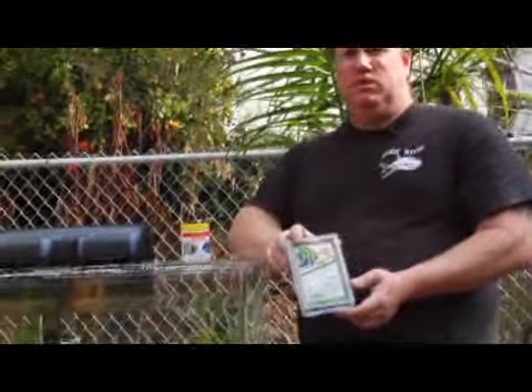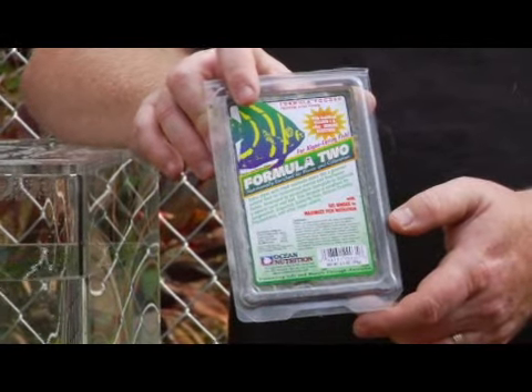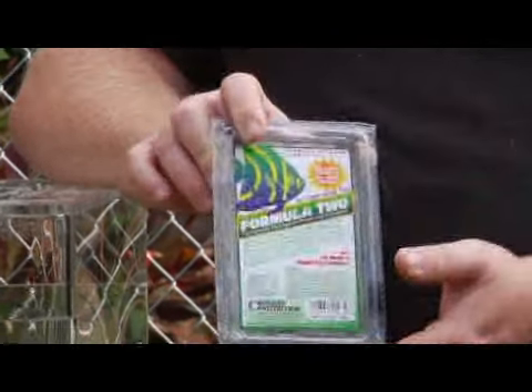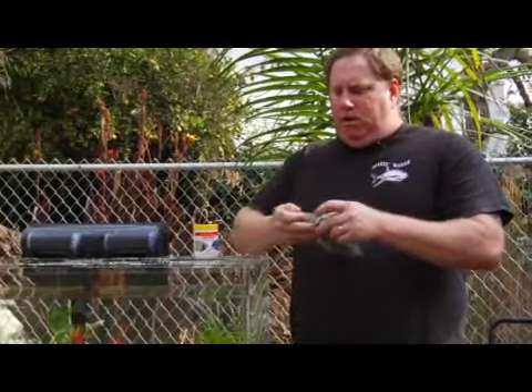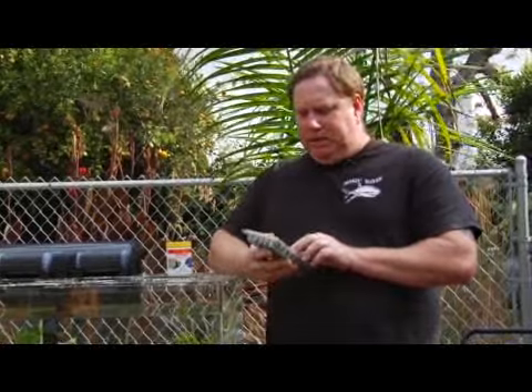Frozen foods, such as the formula foods, are geared towards various saltwater fish and are available in various formulas. You can take a look at the ingredients of frozen foods to see exactly what is inside, so that if you wanted to, you can actually make your own food. In this instance, you have plankton, spinach, shrimp, krill, and clams.